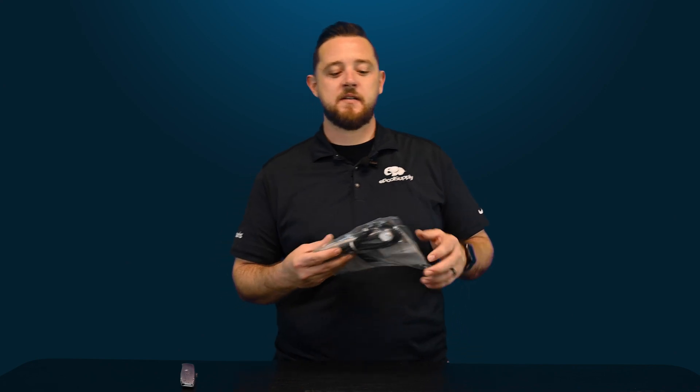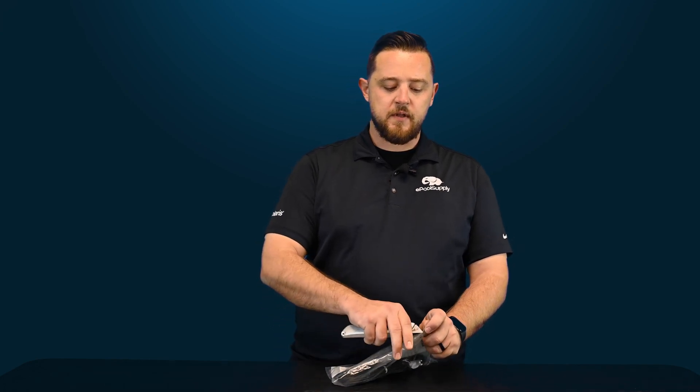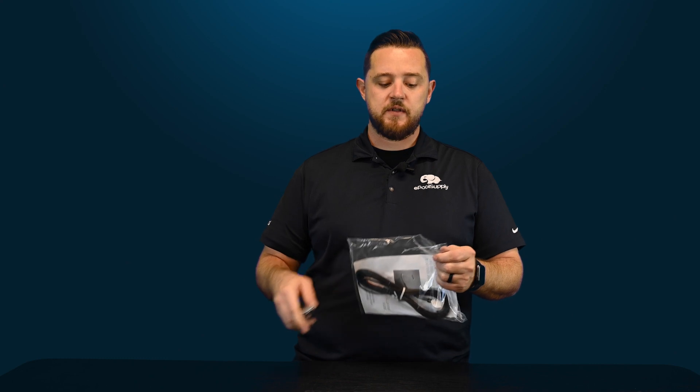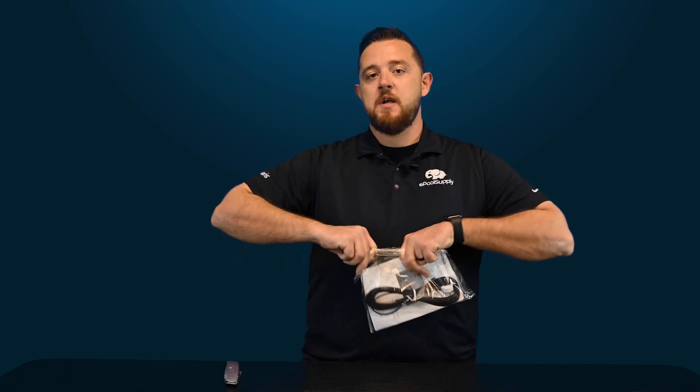So today we're going to go over Pentair's temperature sensors. They actually have two different uses based on where you're going to use them for your equipment. Pentair gives you one sensor to accomplish two things: you have a temperature sensor for your water as well as a temperature sensor for the air. They are the exact same sensors and can be used the exact same way.